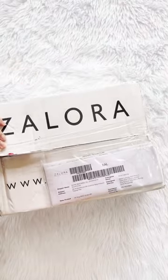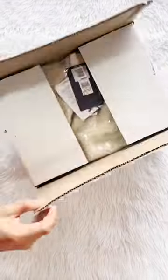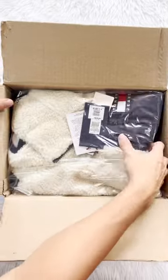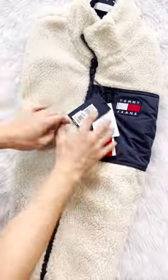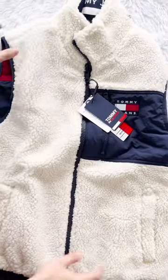Hello! Welcome to our unboxing video for today. We will be opening this package from Zalora and say hello to Tommy Hilfiger. This is a Tommy Jeans Reversible Retro Vest in the size of small with the colors of light silt and wine red.